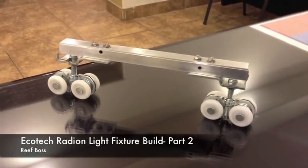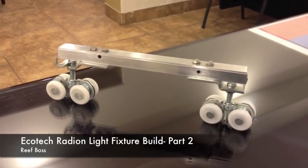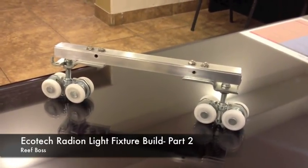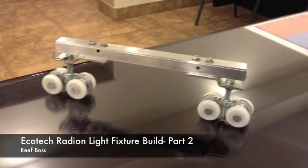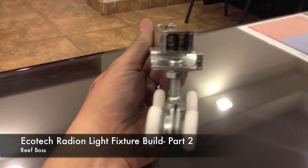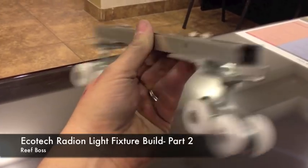Here is our new trolley that we've been building. We did this so we can basically be able to move our light fixture for ease of cleaning and several other nice things that this will allow us to do, as well as adjust the light in the tank for various circumstances and placement of corals.